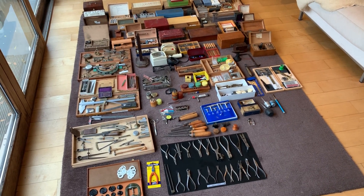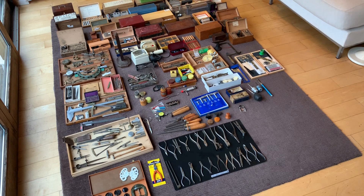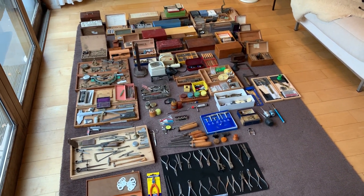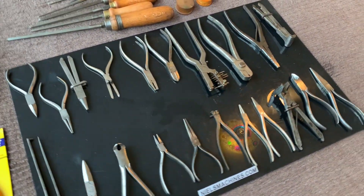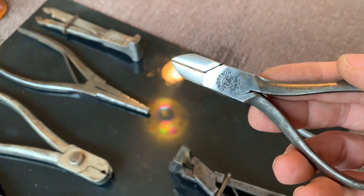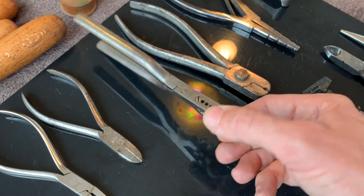Okay, hello everybody. I'm going to sell a large collection of watchmaker tools. This is the overview and I will zoom in and show you the different stuff. There's a lot, so I cannot show everything, but I will show for sure the most important stuff — just to give you all an idea about what the collection is about.